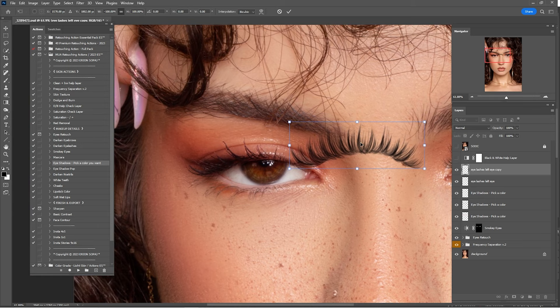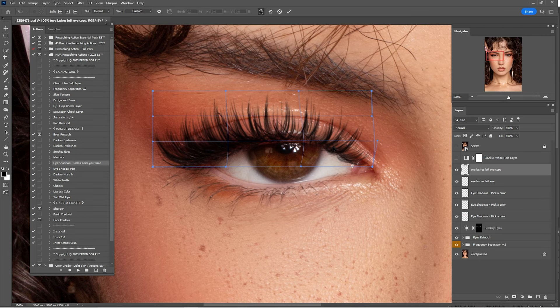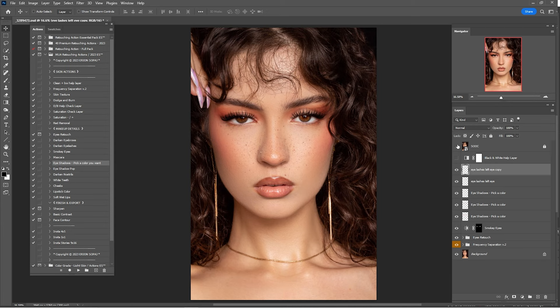Press Ctrl+T and click on Warp again. Zoom in a little and make some changes to fit the lash on the other side. Click OK. Check before and after — I think it's looking okay. Make a few more changes by transforming and then using Warp again to fit it perfectly so it doesn't look fake. Check before and after — I think that is looking amazing.